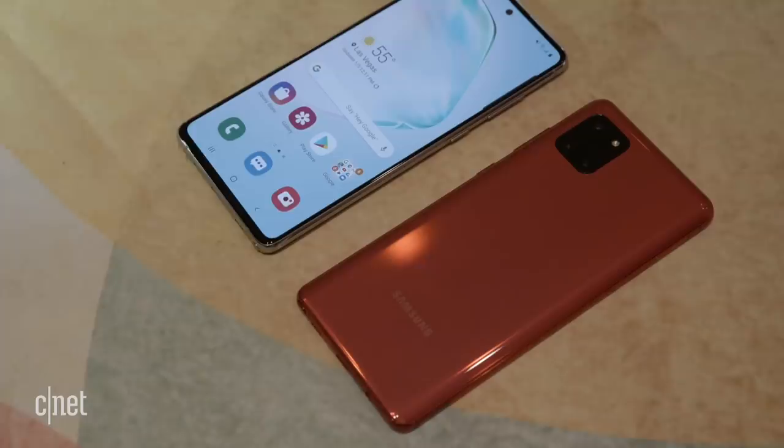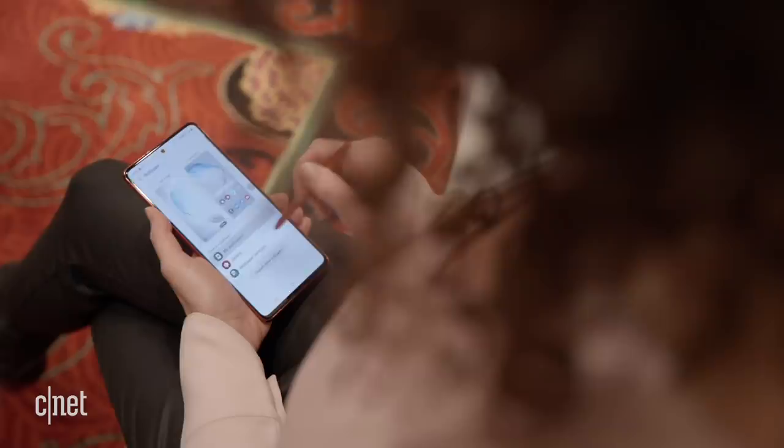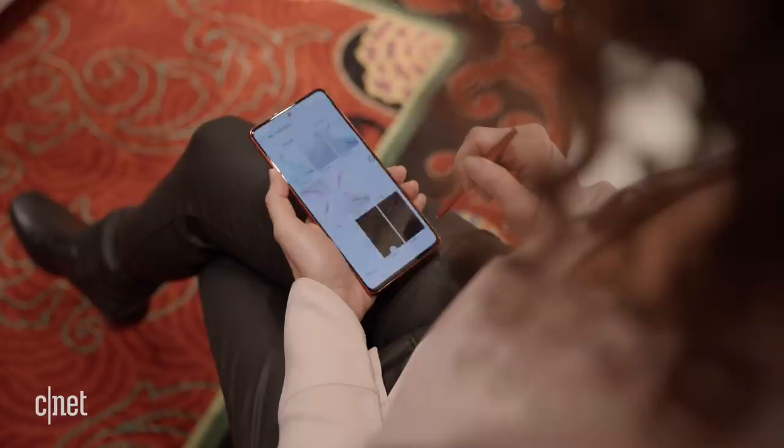Since this is a Note phone, of course you've got the S Pen stylus here at the bottom that you can just pop out. I really love using the S Pen — I think it helps keep the screen a lot cleaner from my fingerprints. It's also my favorite way to take a screenshot because instead of taking a picture of the entire screen, I can just capture really precisely exactly the area that I want to, and it's very fast.